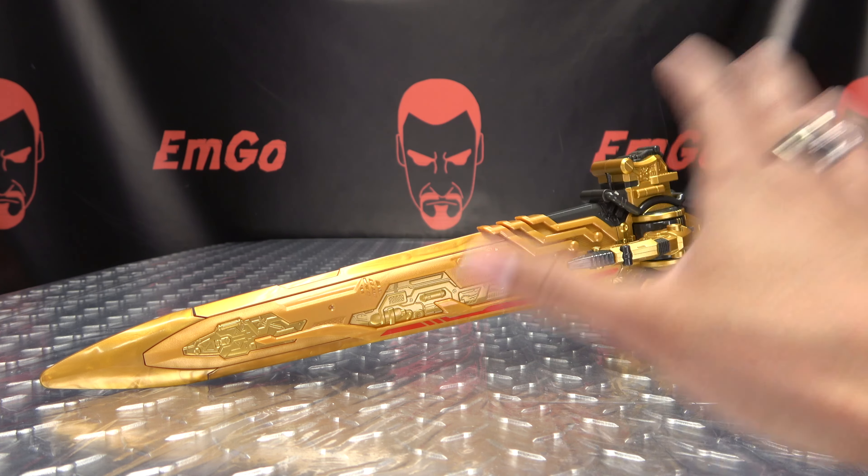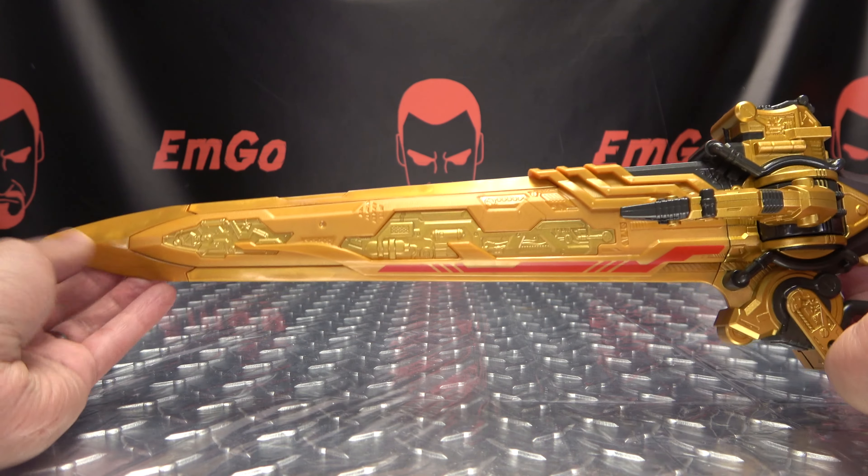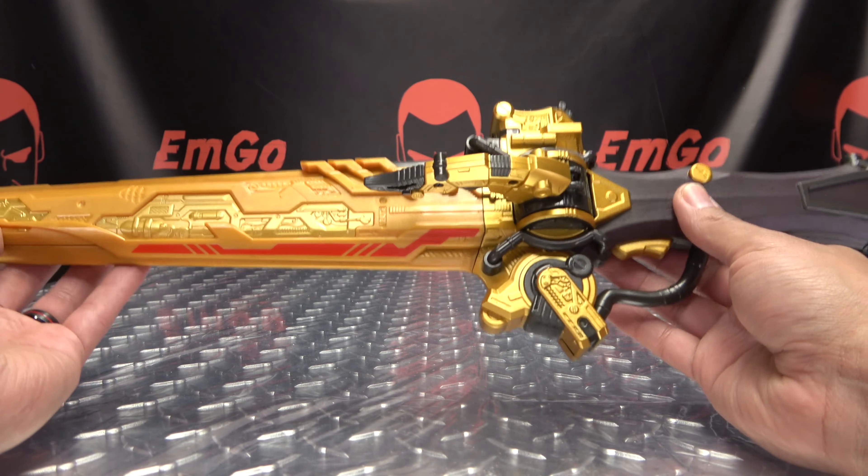I fell in love with the show and I was like, yeah, I think I need to get Rockless' sword now. So I have it. Here is the OGER Calibre Zero.